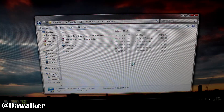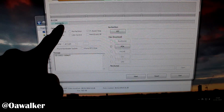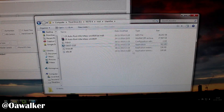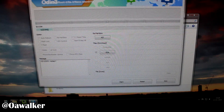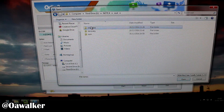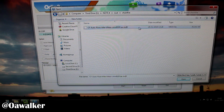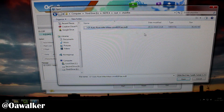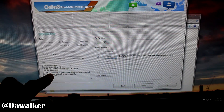Odin is already included in the download so you don't need to go get it separately. Open up Odin, and since your phone is already connected in download mode, Odin should detect the device. Next, tick the box, click PDA, and find the Chainfire .tar MD5 file that you just extracted, then click open. It should add it to Odin 3.